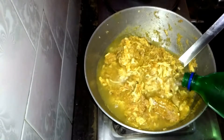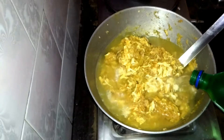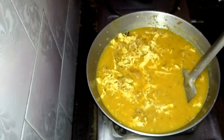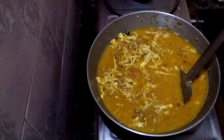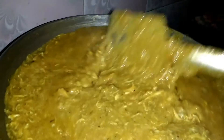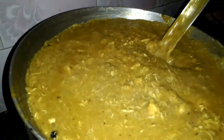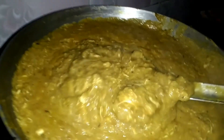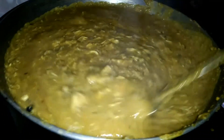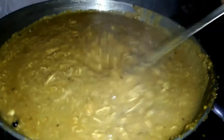Now you have to put around two liters of water. Now I'm going to put two liters of water as shown in the video. Now mix it very well and after 20 minutes you can see how it looks.